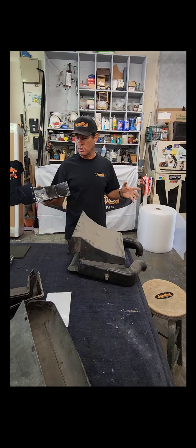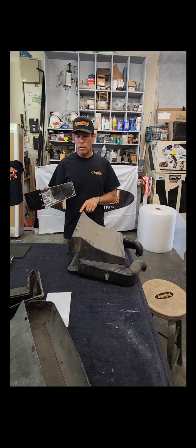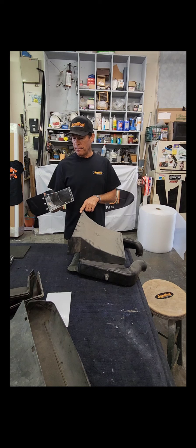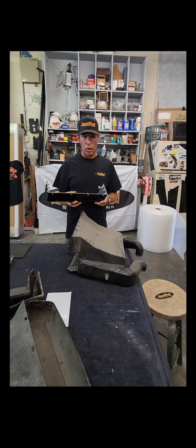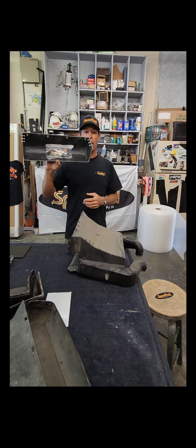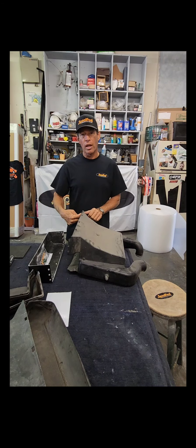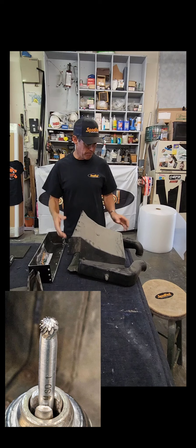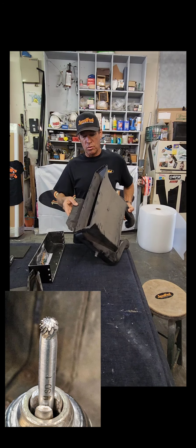You can screw up the shroud drilling out the old rivets - that's the tricky part. What I've found, because I've screwed them up myself, is you don't want to use a drill bit. You want to use a quarter-inch ball burr, which I provide with the product. If you use a drill bit, it tends to grab the rivets, spin them, and creates a huge hole that's hard to attach to. We don't want to do that.